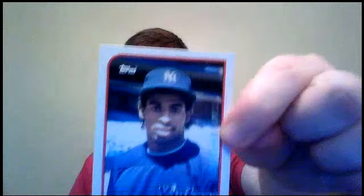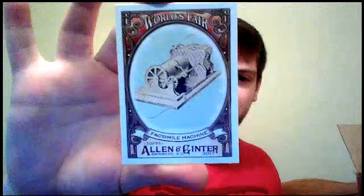Deion Sanders — that's 1989 Topps Traded. World's Fair — Facsimile. Wait, what? Facsimile machine? Okay. And then we got a Maikel Franco, Allen & Ginter back.